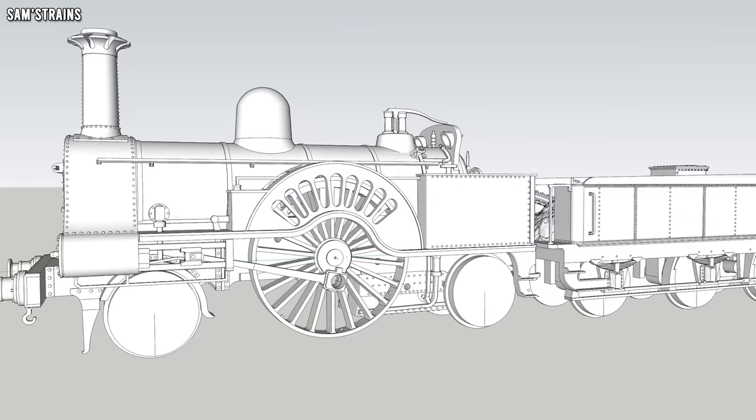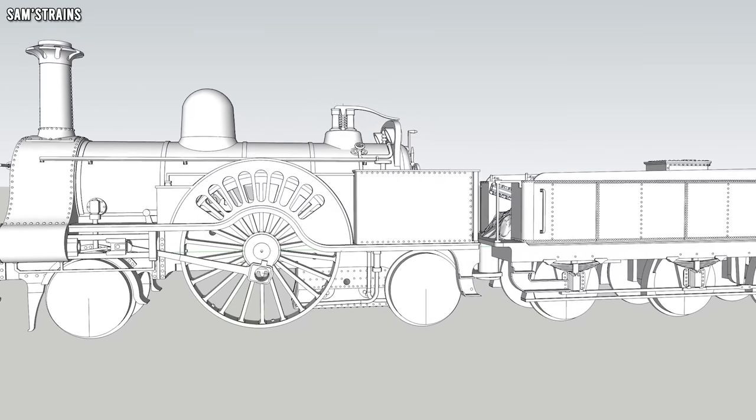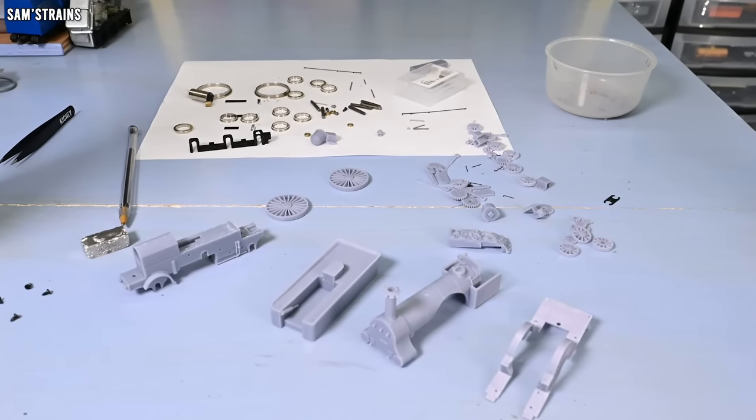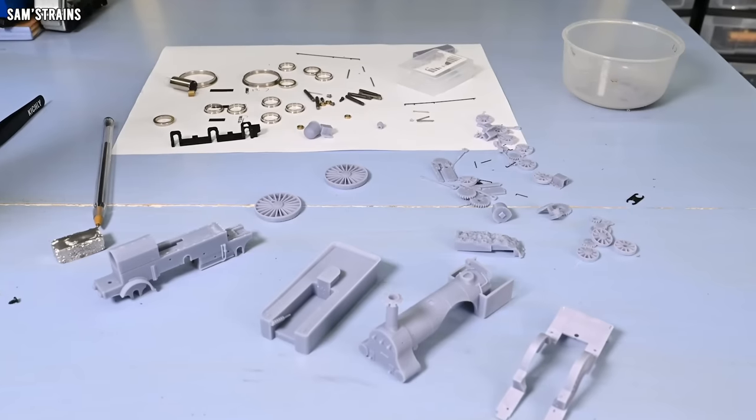During a previous video I walked you through the design process for a new engine I've been working on, and that was of course the L&WR Problem class, which was a single wheeler from the 1800s. If you're interested in the ins and outs of the design I'll pop a link to that video up there for you. Today's video is going to be quite different — more practical rather than theoretical, because for the first time I'm going to be trying to assemble all of these parts together.